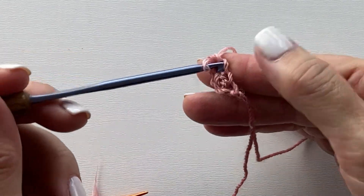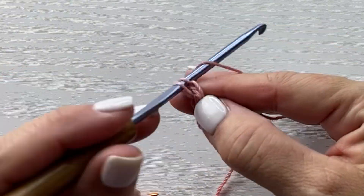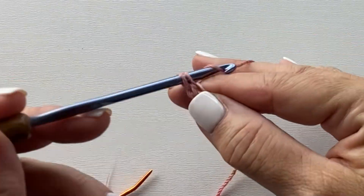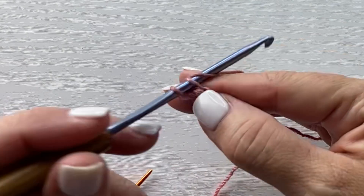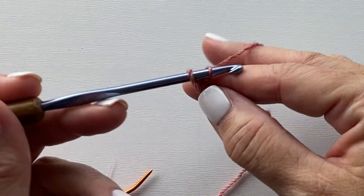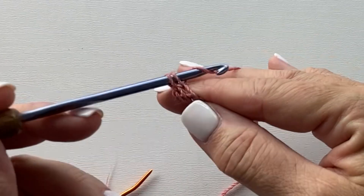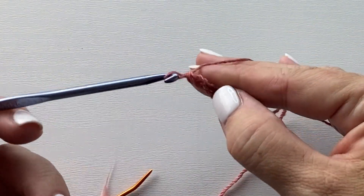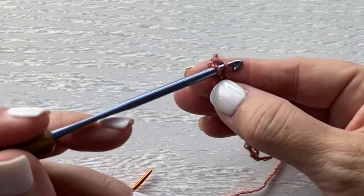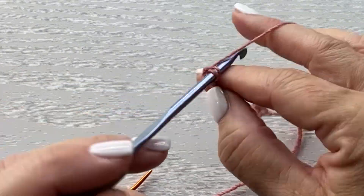Insert your hook in that next bar. Yarn over, pull up a loop. Yarn over, pull through one loop on your hook. Yarn over, pull through two loops on your hook. Continue doing this until you've done the correct number of stitches for the Vega Crochet Mobius Cowl pattern. If you're modifying it to make it longer, shorter, wider, or narrower, make sure that for this particular broomstick crochet pattern you're doing a multiple of five stitches. These foundation single crochets should be a multiple of five.